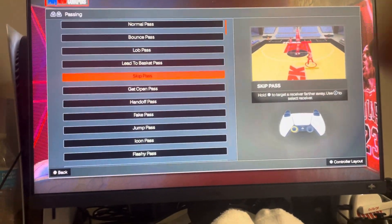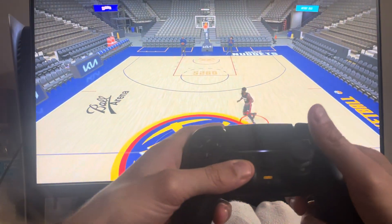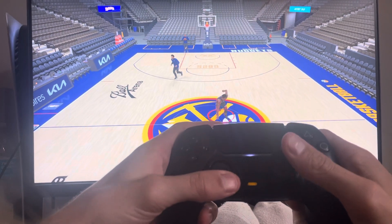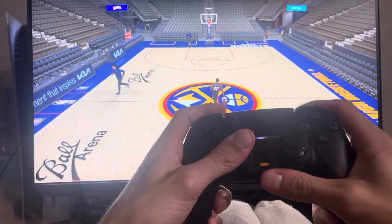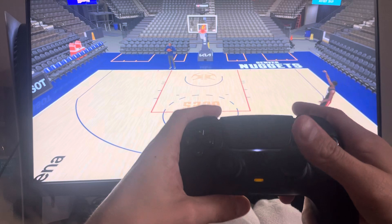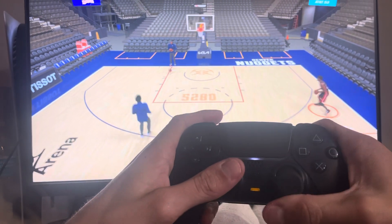It's your boy B, and today I'm going to show you how to do a skip pass. All you're gonna do is hold the X button to target a farther person away. So if you're coming up and you see someone down there, you can icon pass with R1, or you can just hold the X button — it should target the last person farther away. Hope you guys enjoy this tutorial.